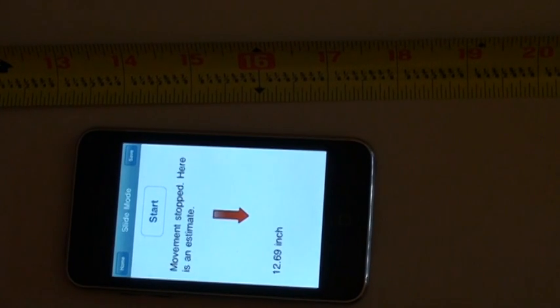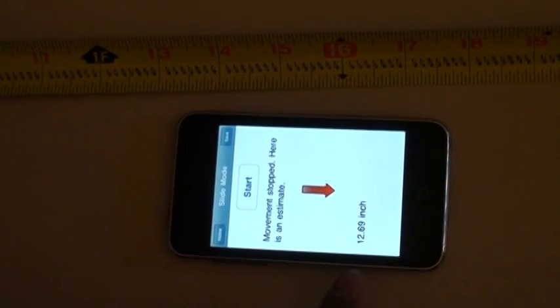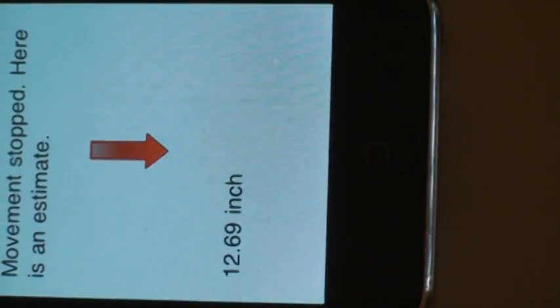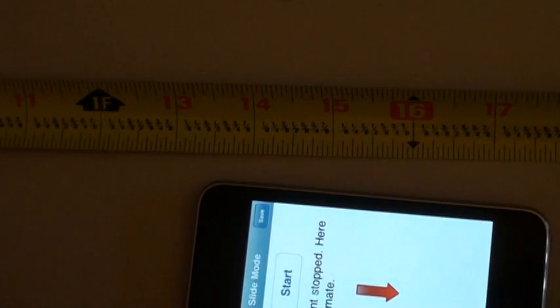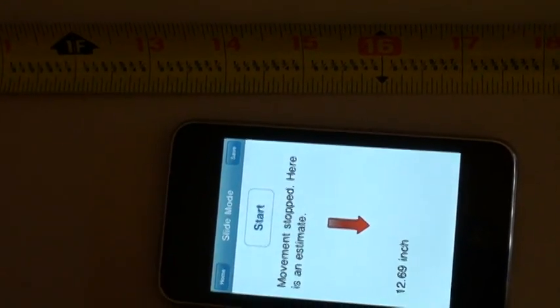It shows you the direction. I'll then just move it quickly to the end of my imagined object. As you can see, it will estimate the distance — which is 12.69 — and the actual measurement is a little more than 30 inch. So it's an estimate but it's a fairly accurate estimate. And you can save it by clicking the save button.